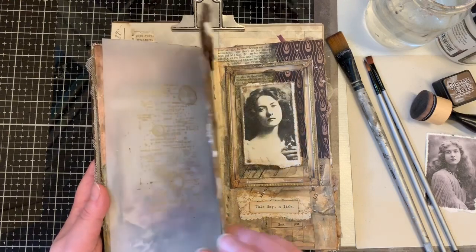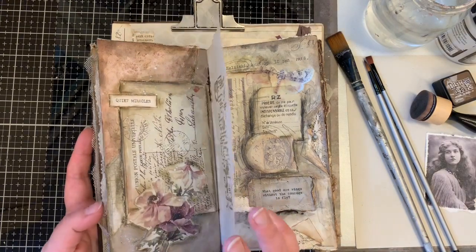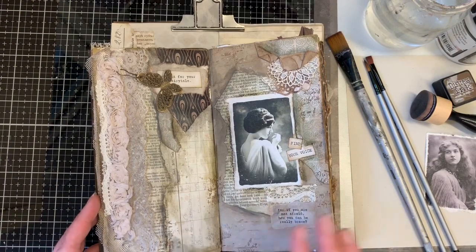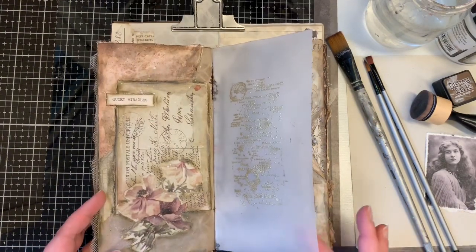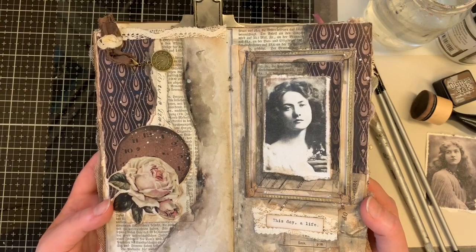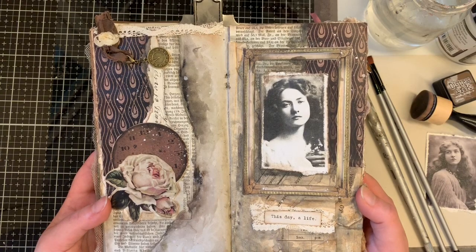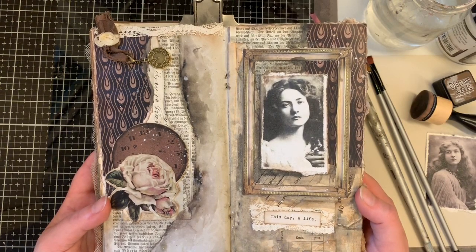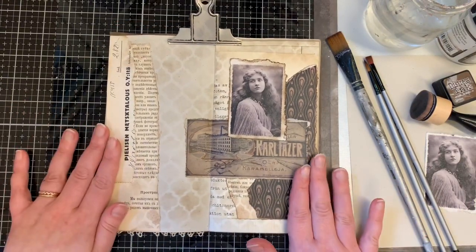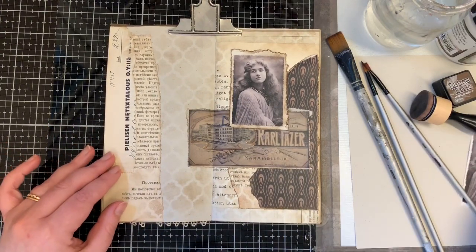In these journals I use Finnabear and Prima Marketing acrylic paints, and Ranger and Tim Holtz crayons. As you can see, it's quite simple — there are not many colors, just soft tones that blend nicely together, and these are really simple to make. So let's get started.